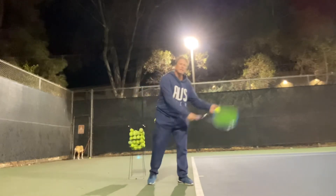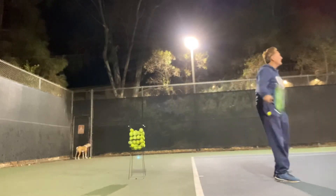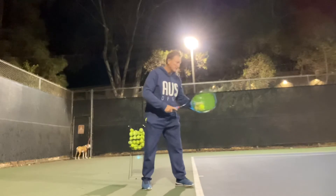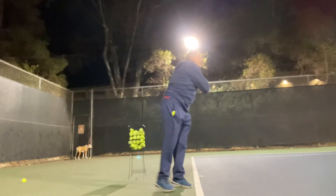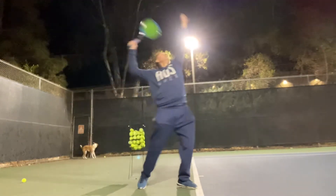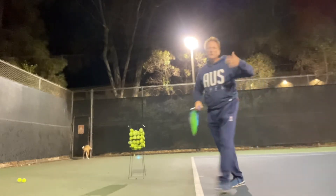So from here, nice smooth action. Nice and easy — forward, lean back. Get that trophy position and up. That toss is a bit low, a bit higher. There we go. And lean into it. I like to lean into the serve because I like to serve volley.